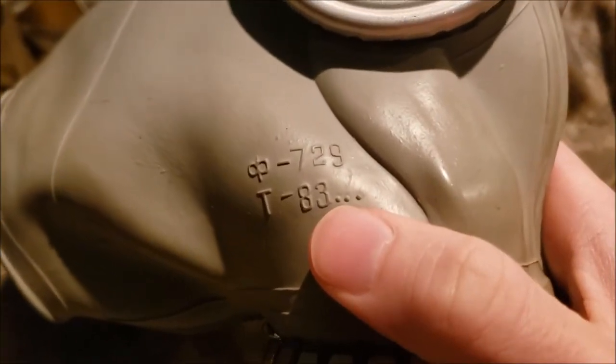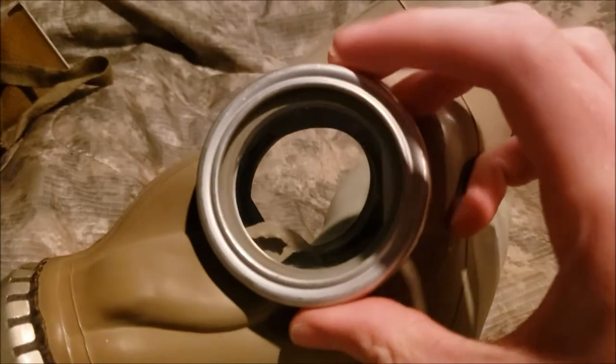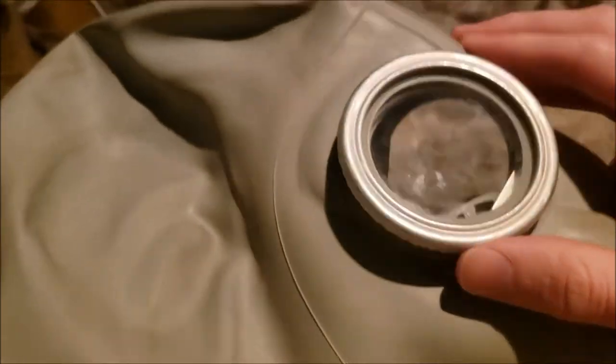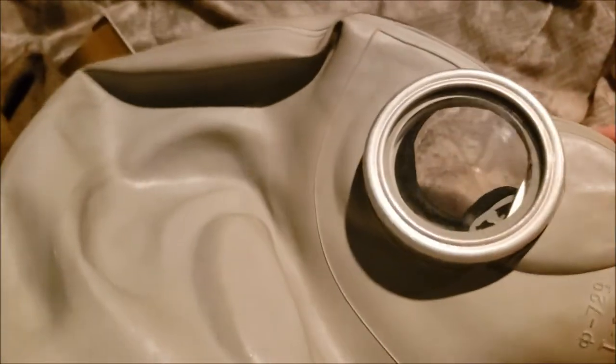Now we get to the mask. This is the production date: the 30 dots indicate July through September, the 83 is the year of the mask, and the T is for the manufacturer. We have the inlet assembly, exhale assembly, and the basic eyepieces. This is the SHM-62U — the more common variant. The 62 is much thicker, but they decided to make the 62U thinner to make it cheaper, which is why this variant is much more common to find.